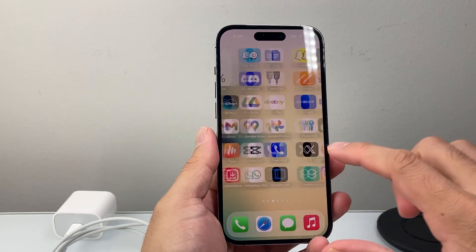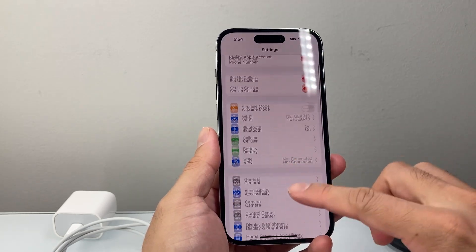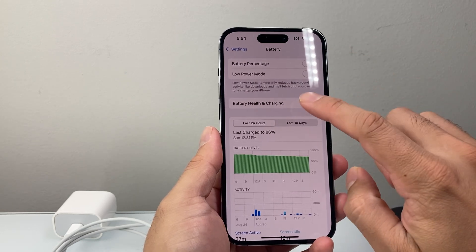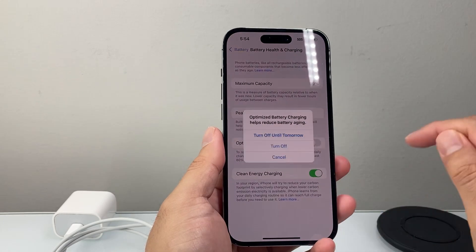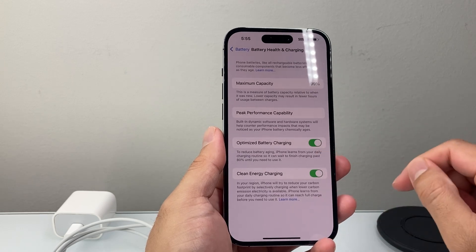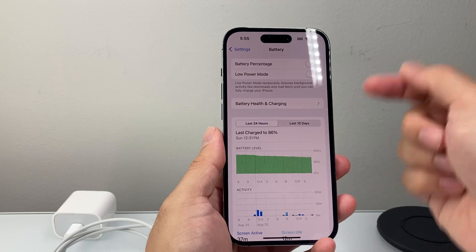First thing you want to do is go into your phone settings, then go to Battery. Under battery, check out Battery Health. If you have Optimized Battery Charging turned on, try turning it off — or if you have it off, make sure it's turned on. This is going to be a quick and easy way to fix it, so go ahead and try.